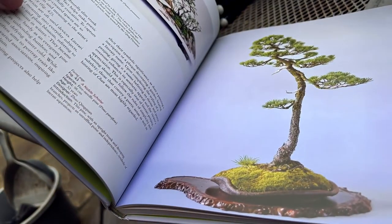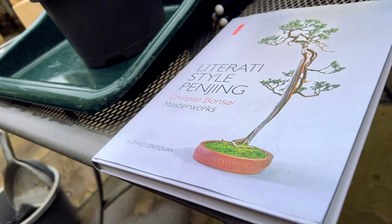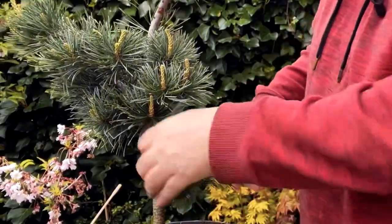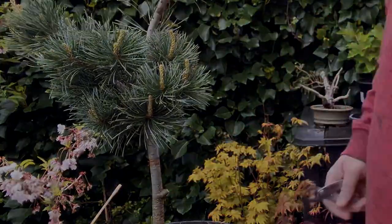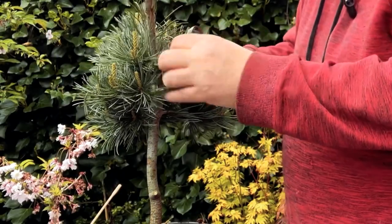Here is an image from the literati book showing the sort of result I'm aiming for. Bear in mind this is only the beginning of the project — I'm just setting the tree up for that style; it won't be a completed tree by the end of this process. One of the key features of literati is very sparse foliage with branches in the upper third or half of the tree. I'm removing this branch here, and I'll also need to remove some of the branches in this area.